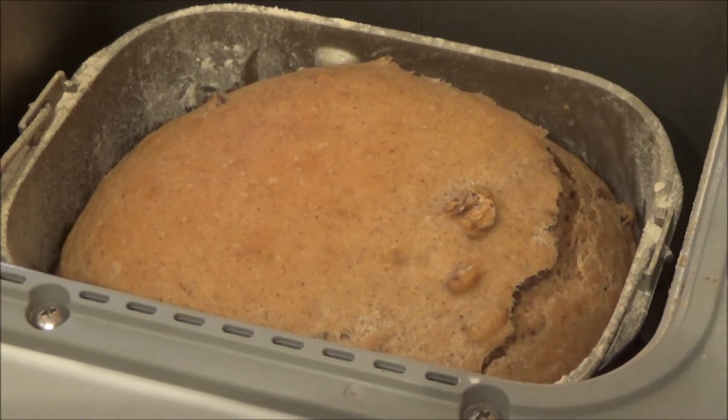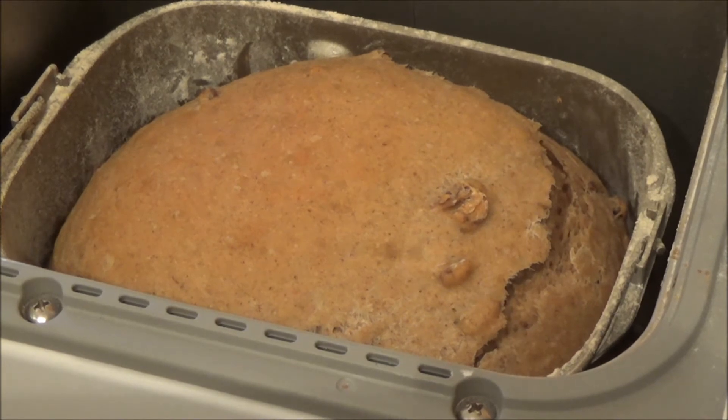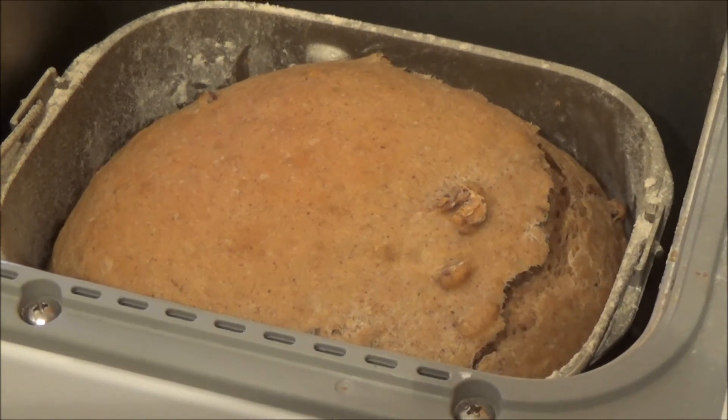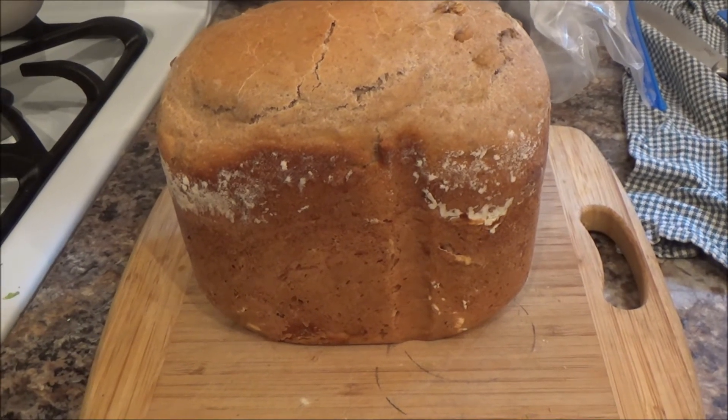Four hours later, this is what we have. Now, I would turn it out, but not cut it. I want to let it rest. One more look and then we'll try it in about 15 minutes.